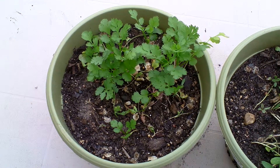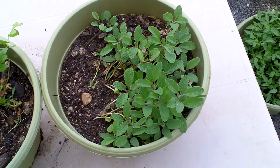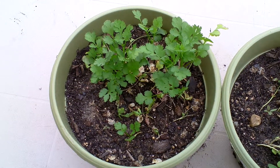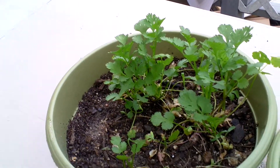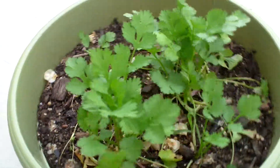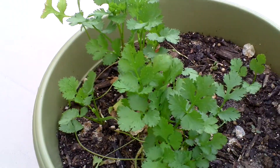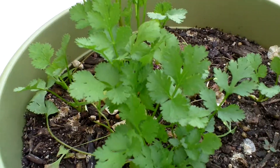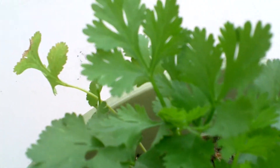Hey neighbor! I just want to show you how well my cilantro and my sage is doing. These are eight inch pots — I thought I'd go live and show you how well they look. It's all nice, growing well. The cilantro got beat up by the rain but it popped up pretty good. Doesn't that look good? Excellent, excellent.